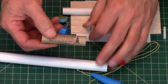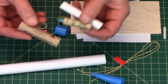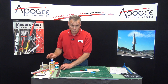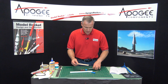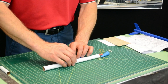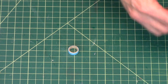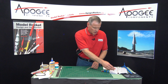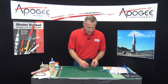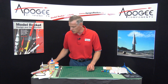Here is the regular size engine and here is the mini size engine. So if you want to fly with the mini engines, you will build this engine mount. We're going to do it both ways, just like the instructions. You're going to take one of the blue centering rings, and our shock cord — this is Kevlar — and just get rid of the little tape. We're going to attach the shock cord to the blue centering ring, but we need to cut a notch.